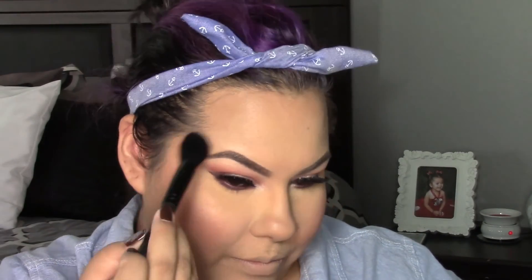To highlight, I'm going to be using Becca's highlighter in the shade Champagne Pop. For the lips, I'm going to be using the ColourPop Ultra Matte Lip in the shade Tulle.